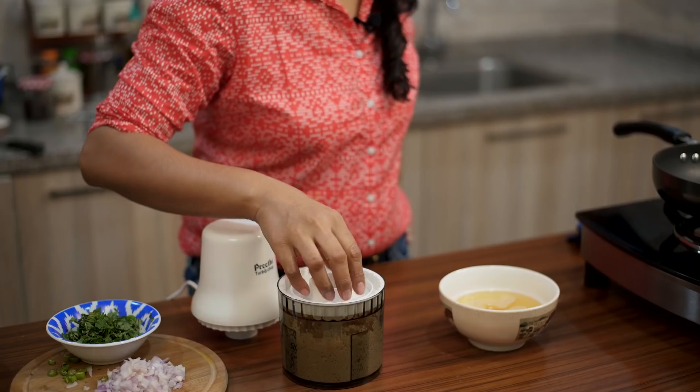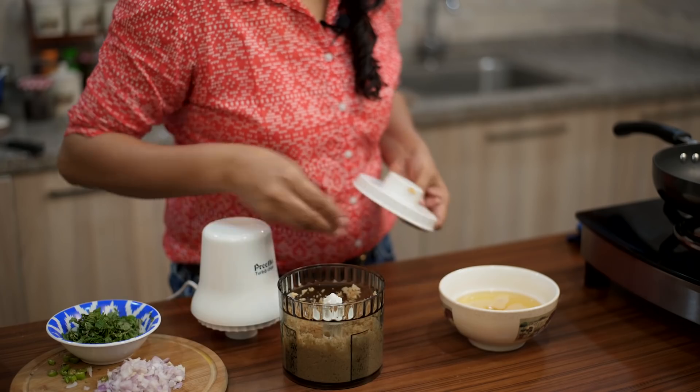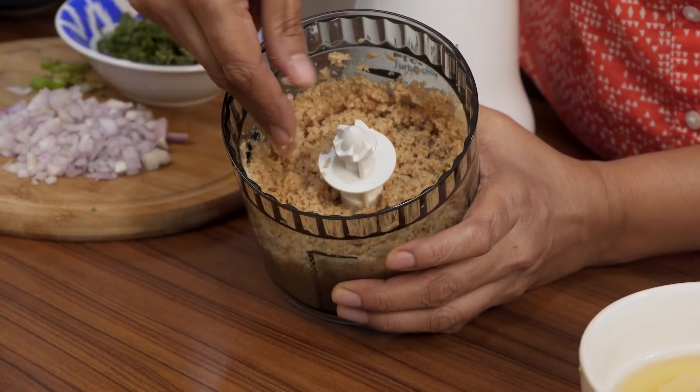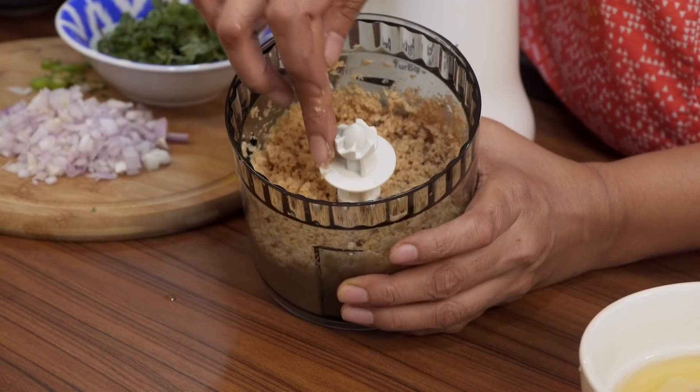That's it — it took less than 30 seconds. Notice how beautifully the keema is done. It has a nice texture, like coarse semolina, and this is exactly how we want it. Now I'm going to cook the keema in a pan along with some onions, green chilies, and potato, and then we'll make the paratha.